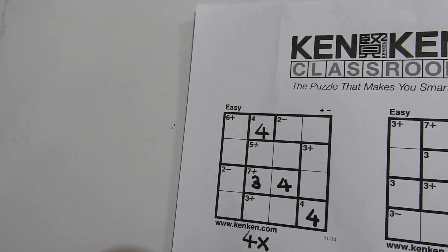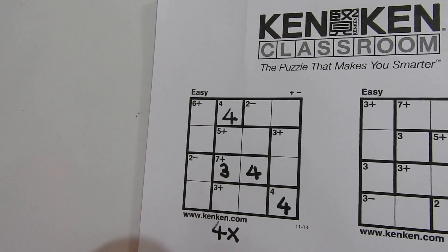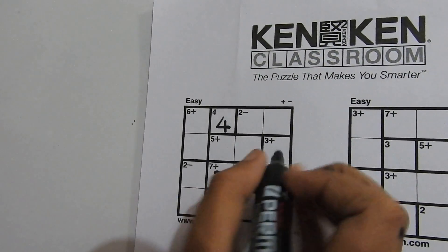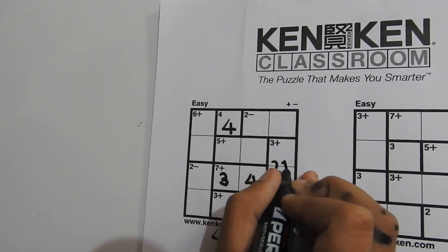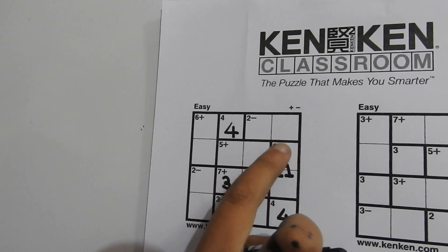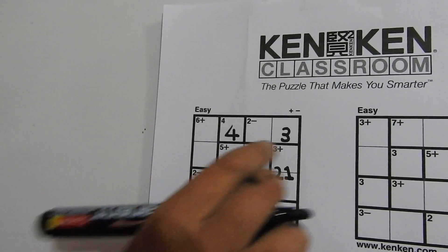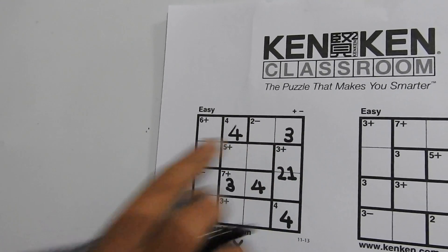Let's go on to this cage. This is a 3 plus, and the only two numbers that add up to 3 are 2 and 1. But we don't know their order, so we write a 2 here and a 1 here. Now only 3 is left to write in this box, so we write a 3. For the 2 minus operation, only 3 minus 1 equals 2, so we write a 1 here.